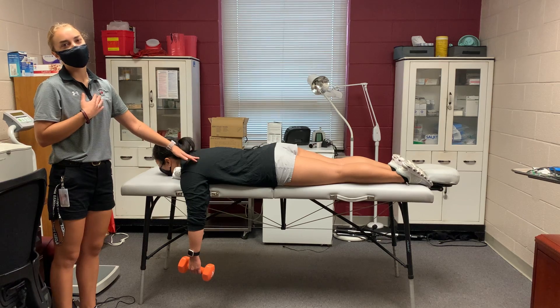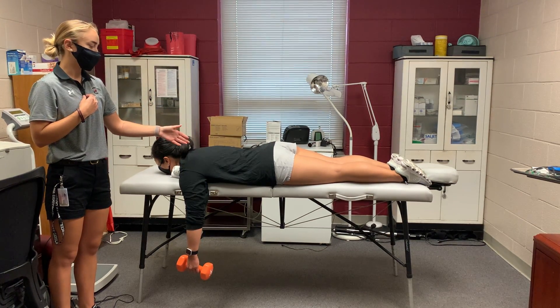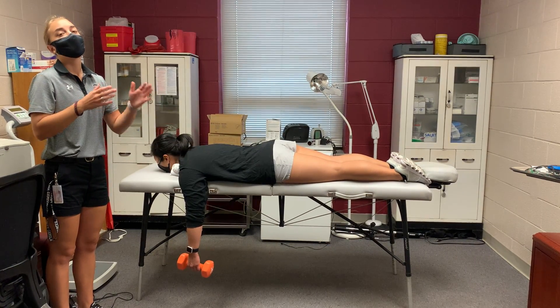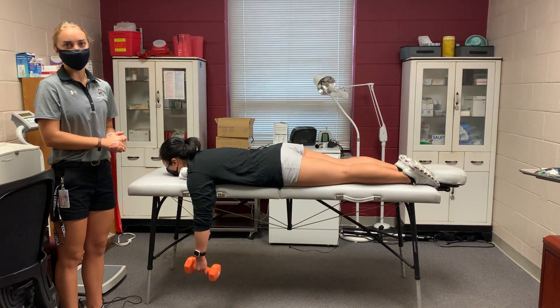If they're in pain in this position, I would encourage trying a different maneuver. This could take anywhere from 10 to 20 minutes, so after 20 minutes, if they haven't relocated yet, you should decide to transport them to the hospital to be relocated there.